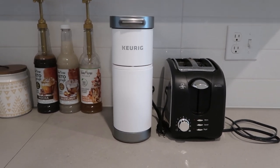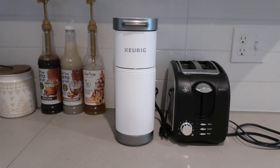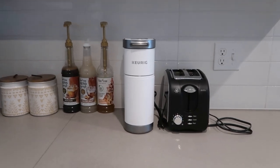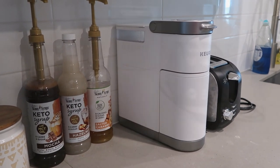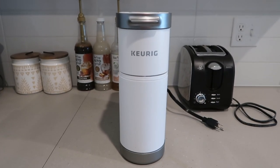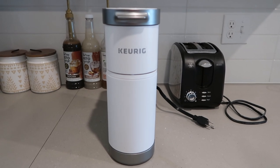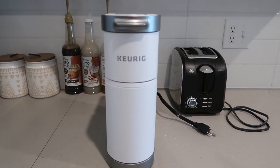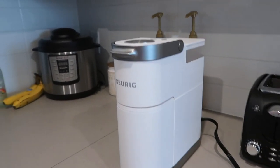I'm going to show you how it works, do a little demo, and let you know my thoughts. From the front it's very sleek — it doesn't take up a lot of space on the countertop, which is one of the things I loved about it. This is my first ever coffee maker, so I wanted something very simple, and I think this does exactly that. It's really easy to use.